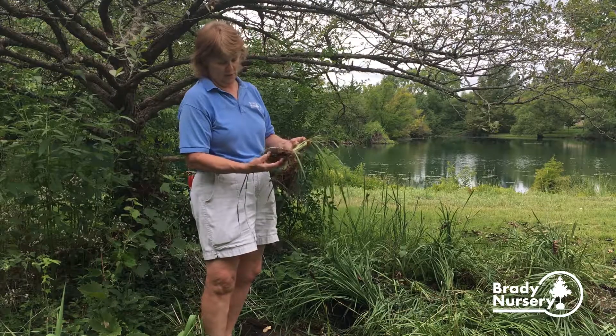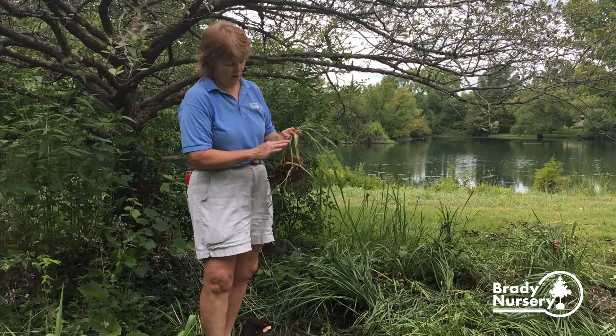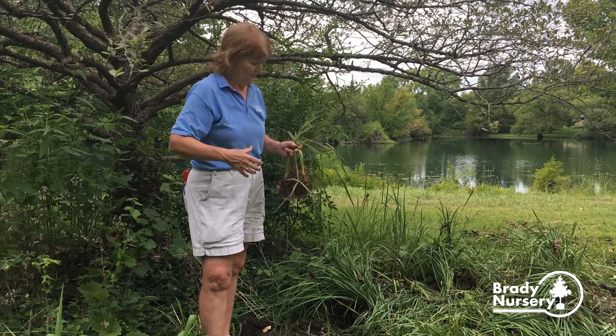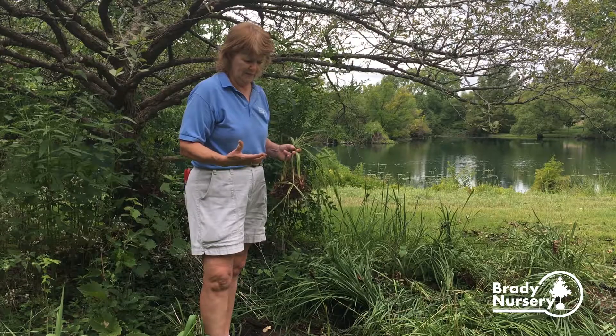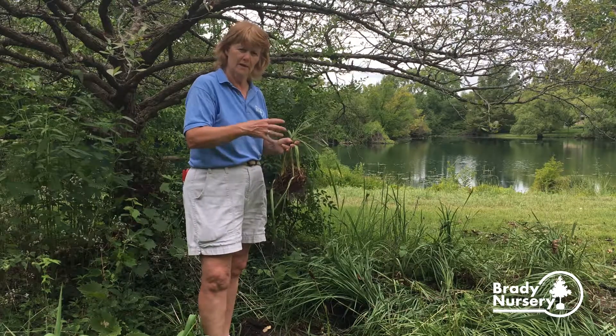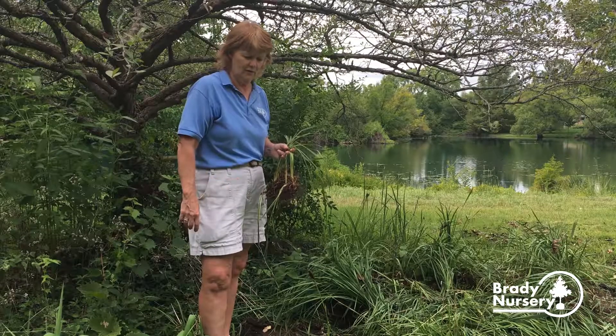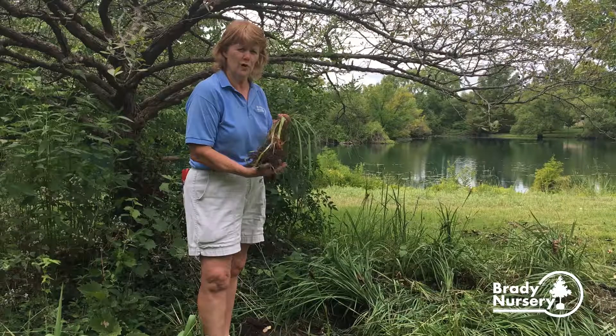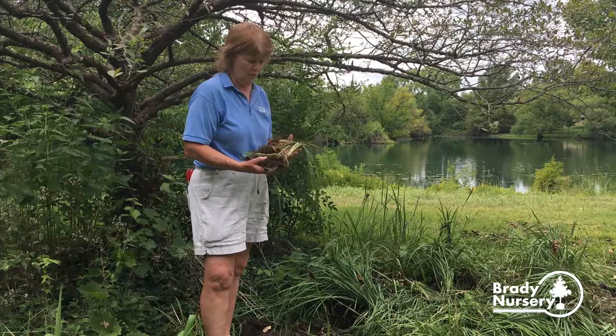This is Japanese iris. You come in here, cut off the tops, cut them down short, then just start digging up through the bed. Start digging them out and dividing them — leave spaces where you have good plants, then dig out another section where you take everything out. Then you can plant them somewhere else in your yard, share them with your neighbors and friends, do whatever you want with them.